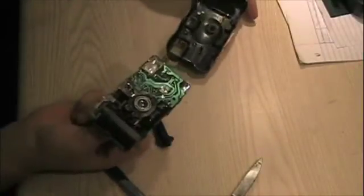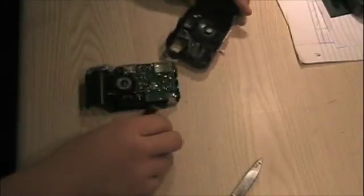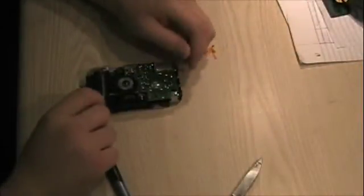There we go, I got it open. You can see the flash unit now — it's the only circuit board in the camera. Put the other pieces off to the side to go to the trash.